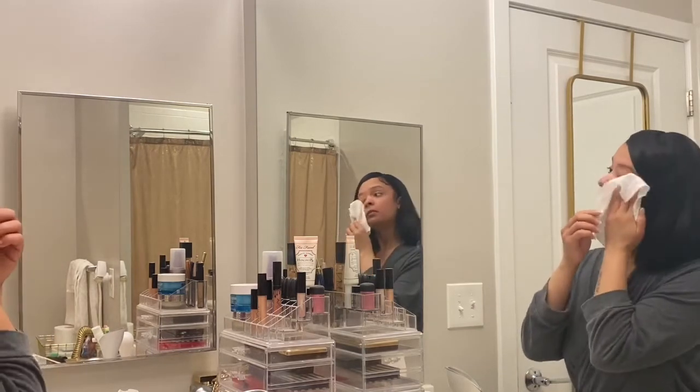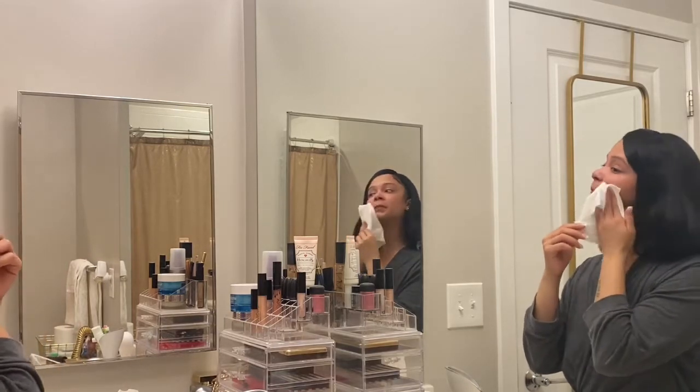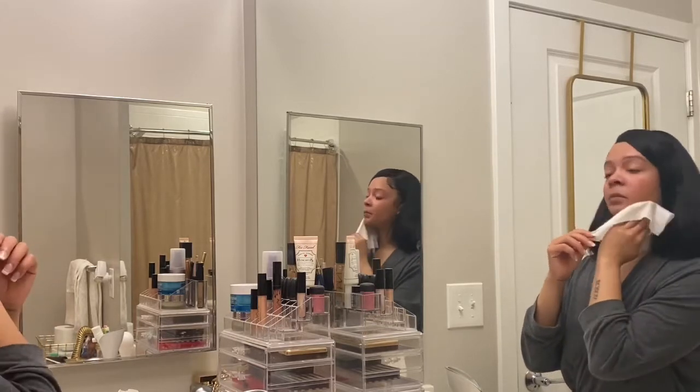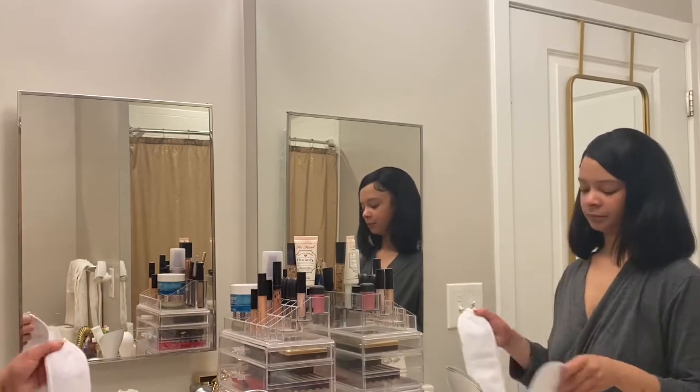First things first, we're gonna start off with makeup wipes. These are really essential for me — I like to use these to wipe off any excess makeup that I had on during the day before I wash my face.